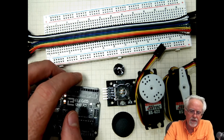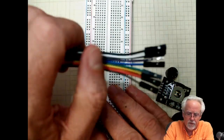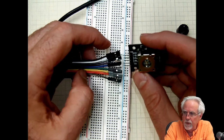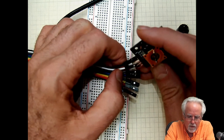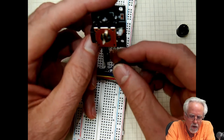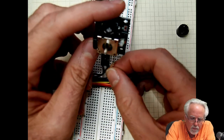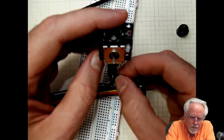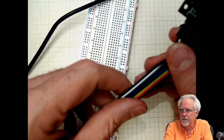You may remember from lesson 32 how to hook the joystick up. We get our ribbon cable and put it this way: the black wire goes to ground, the white wire goes to 5 volts, the gray wire goes to VRX (the X potentiometer), the purple wire goes to VRY (the Y potentiometer), and the blue wire goes to SW, the switch.